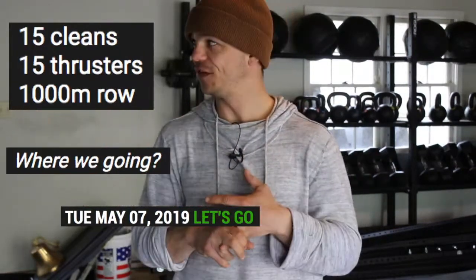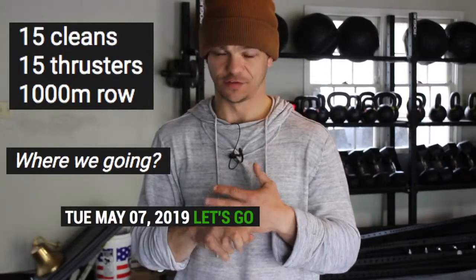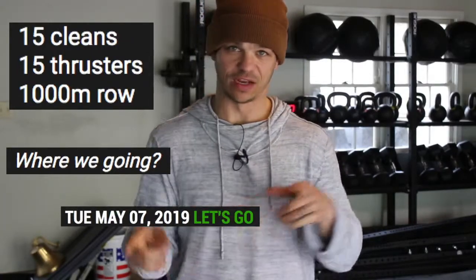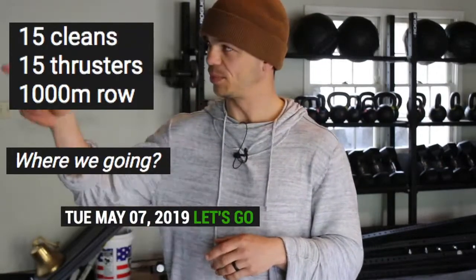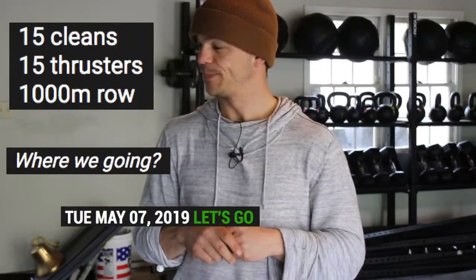Workout, let's talk about it. 15 cleans, 15 thrusters, and then a 1,000 meter row. Three rounds, for time. I don't think I put the three rounds in there yet, but that's all right.